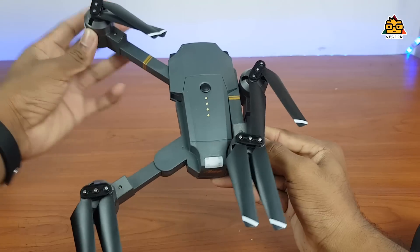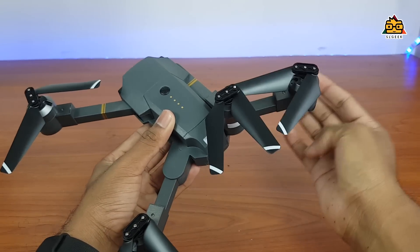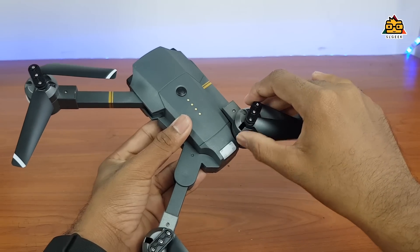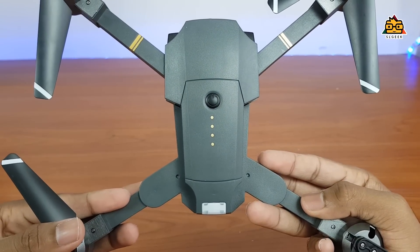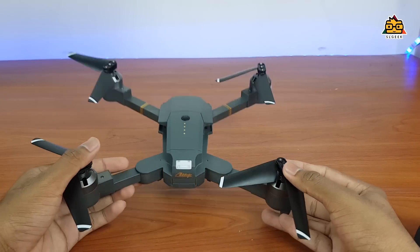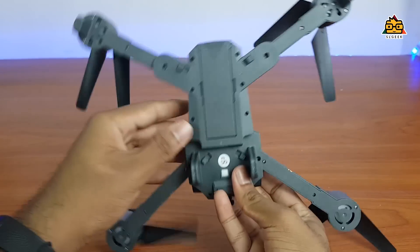This drone design is a selfie drone. They have a good design for video. I will review the video. This drone has a good body — they have hard plastic and a good design. They have a premium look, similar to a DJI Mavic Pro.